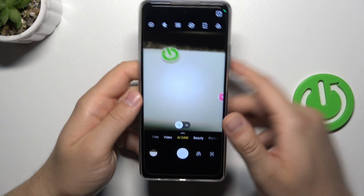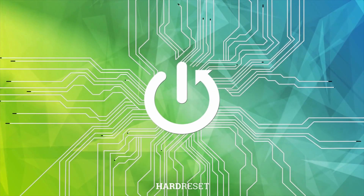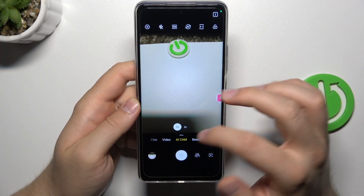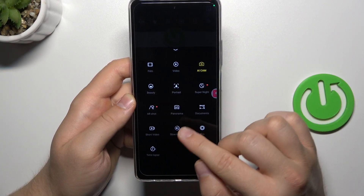Hello, in this video I'm going to show you how camera pro mode looks on the Tecno Spark 10 Pro. First of all, to open this camera pro mode you have to swipe up, and it appears right here next to the slow motion mode.